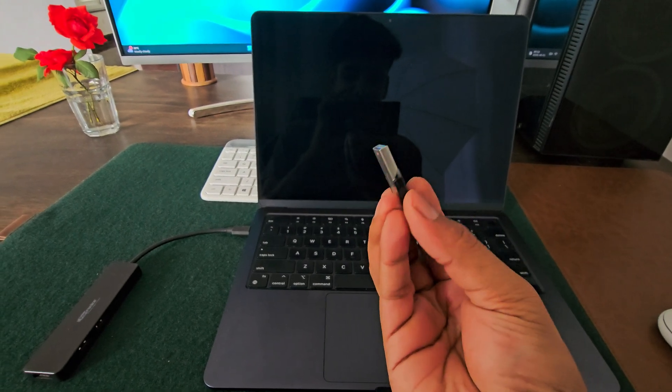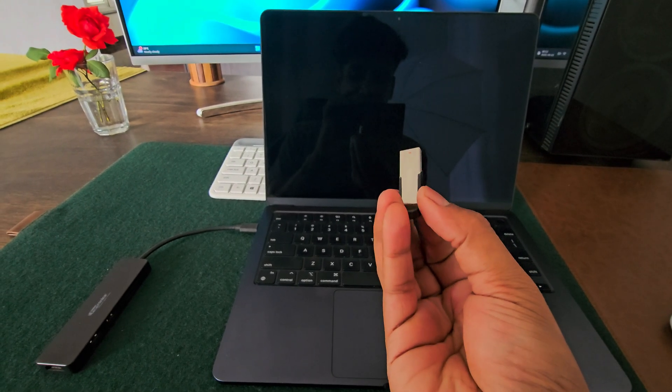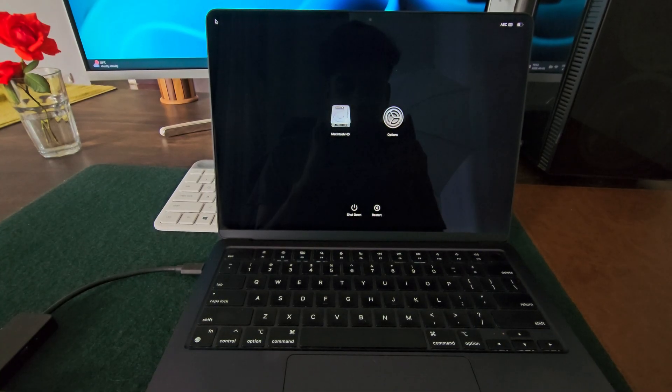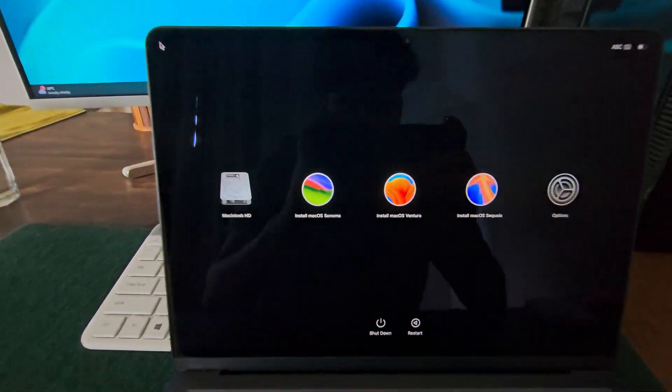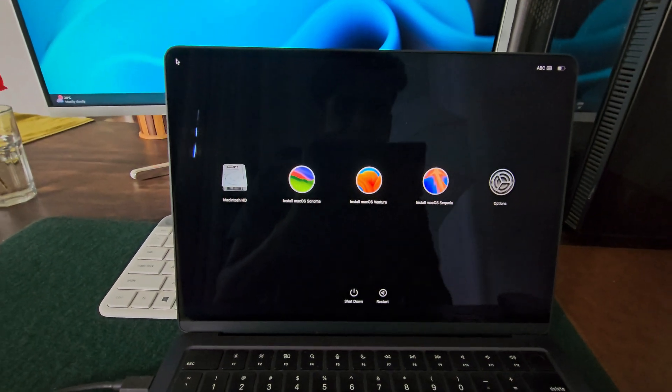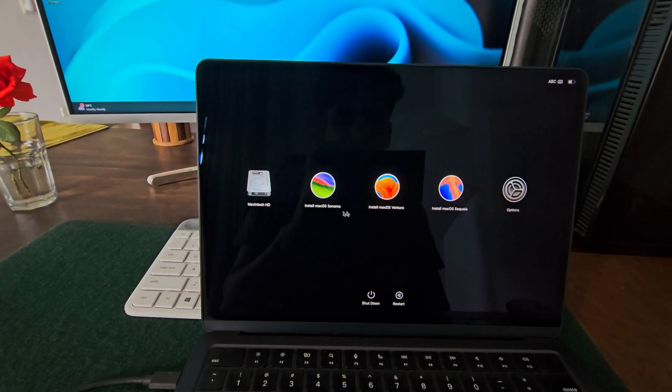This USB drive can install three different versions of macOS. This sounds crazy, right? So let me show it to you first. As you can see, this USB drive can install macOS Sequoia, macOS Sonoma and macOS Ventura. Just select the one you like and your macOS will be ready in no time.